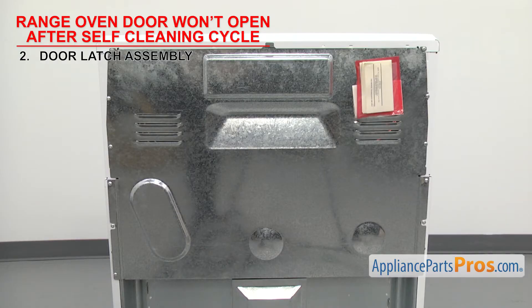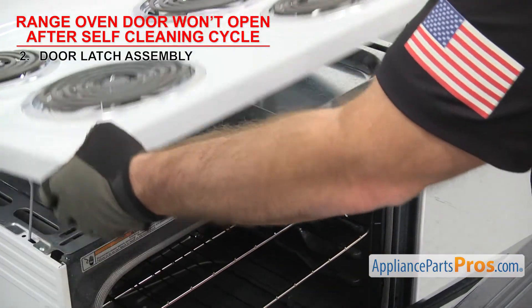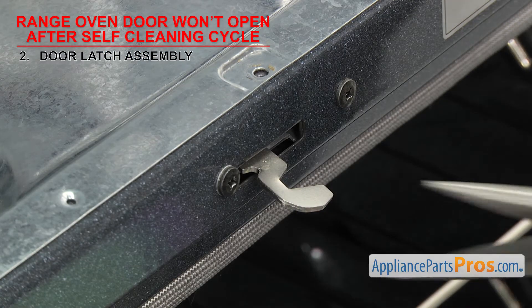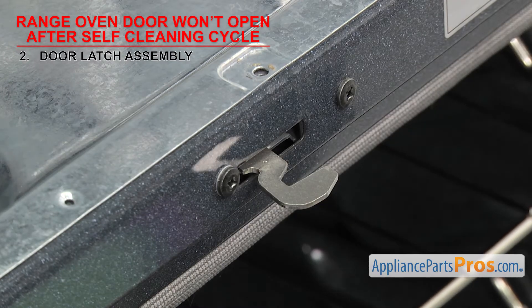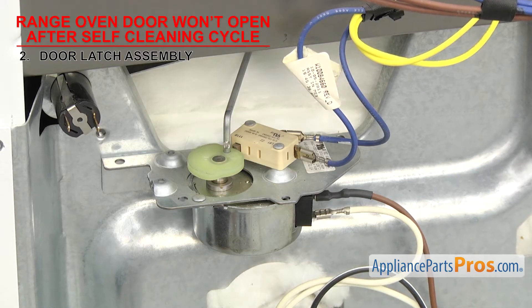Some are split with the latch up front and the motor and switch in the back with a rod connecting the two. Depending upon what style you have, you'll either have to remove the back panel or lift the top up. Once you have access to the door latch assembly, visually inspect it for damage. If something's bent and preventing it from working properly, you can try to straighten it out, but if it's damaged too much, you'll have to replace it. If there wasn't any damage, it could be that the switch or motor has failed. In order to check them, we'll have to test them for continuity.